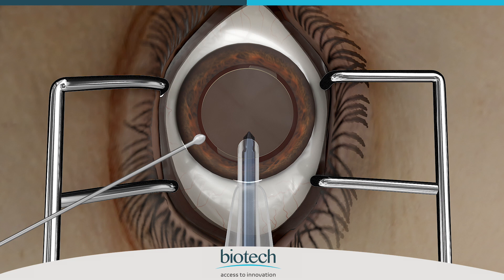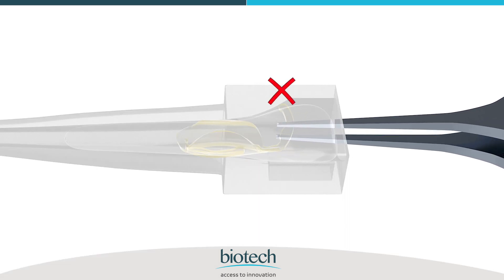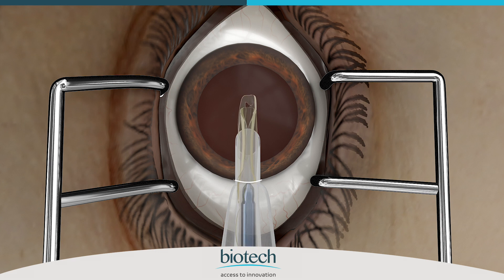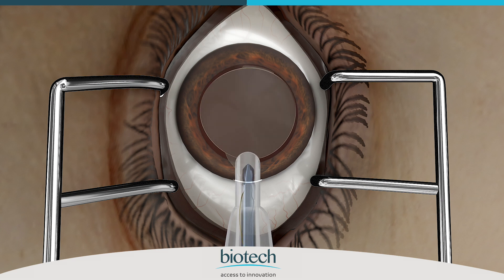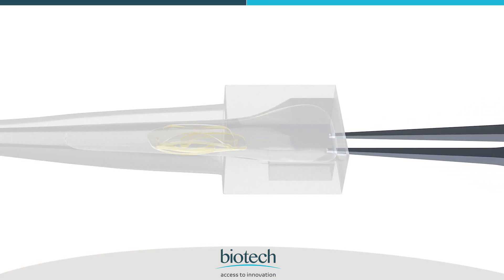This way the lens will open with its anterior side facing up in the capsular bag. In case the trailing haptic is improperly folded and not completely over the optic during IOL delivery, there is no need to rotate the cartridge after inserting the tip in the incision with bevel down position. In that case, push the plunger slowly and completely to deliver the trailing haptic safely within the capsular bag. However, there are still chances that the lens or any lens part may be damaged, so it is always preferable to fold the trailing haptic properly and place it over the optic.